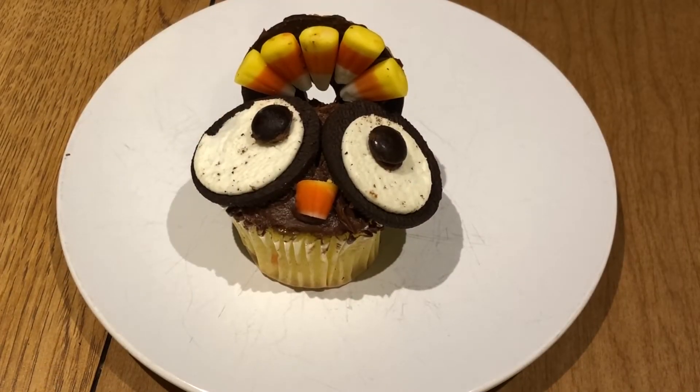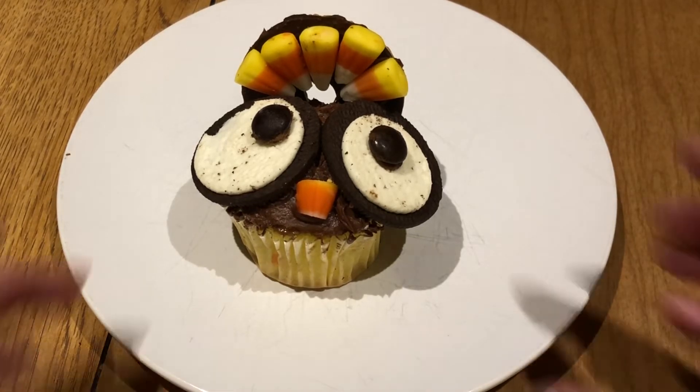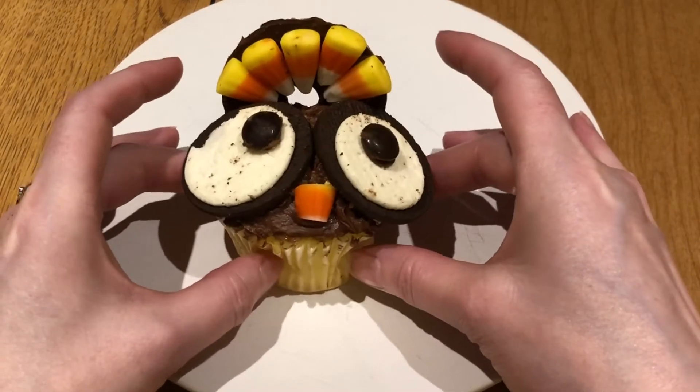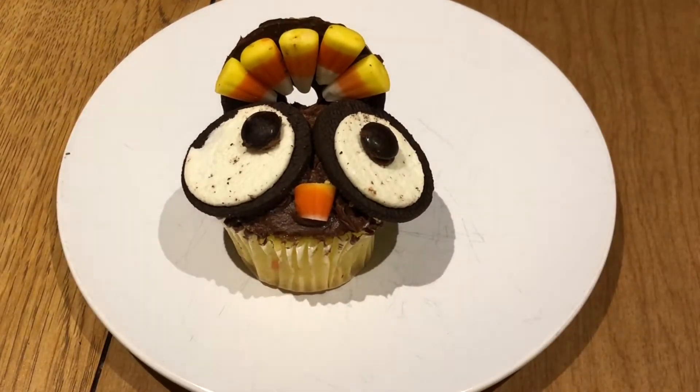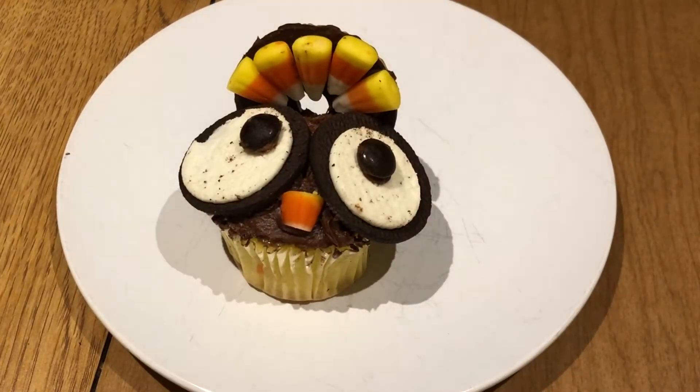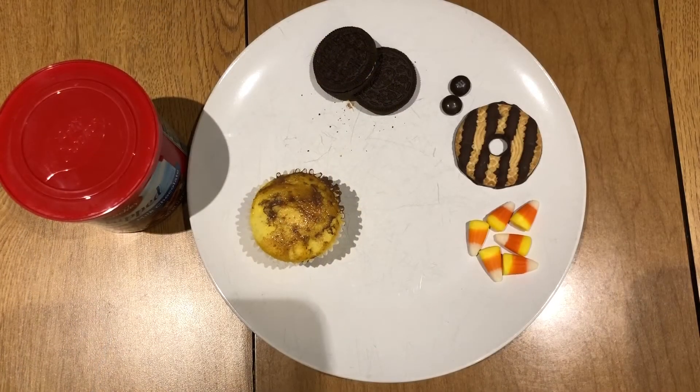This is Fiona, the young adult librarian, and today I'm going to show you how to make this cute and easy turkey cupcake. It just needs a few ingredients that you probably already have in your house, and it's a really nice festive dessert for Thanksgiving. So let's get started.